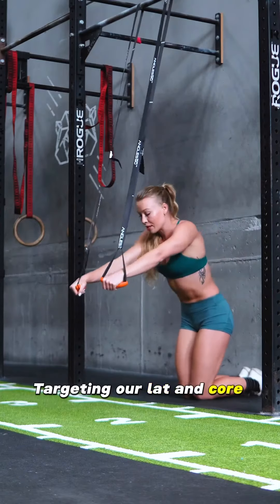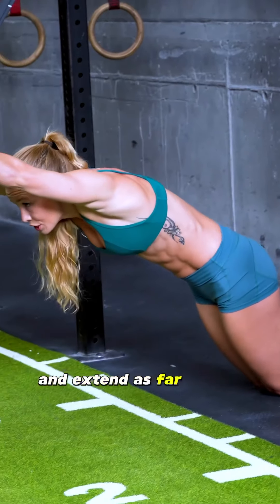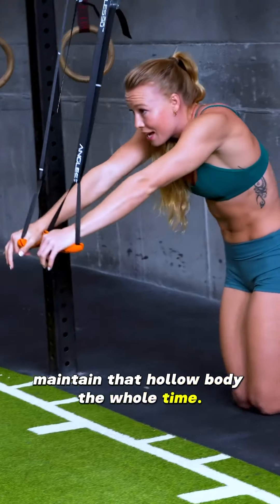Targeting our lat and core work, we're going to tuck the pelvis, press up through your shoulders and extend as far as you can. Don't go so far that your back arches or you collapse through your shoulders. Maintain that hollow body the whole time.